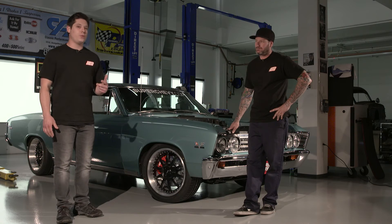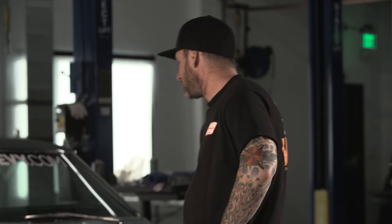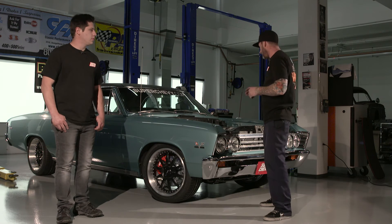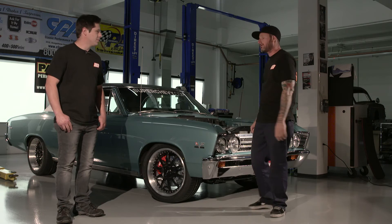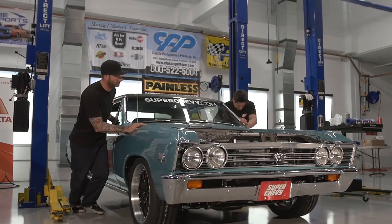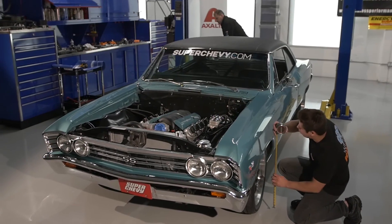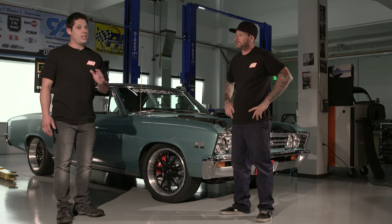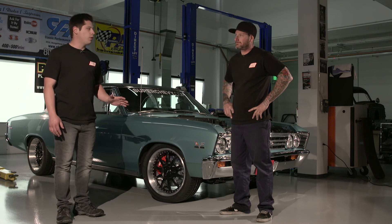We're officially three days into the Week to Wicked Chevelle build and we've got a ton done today. The trans is in the car, sway bars are mounted, the torque converter is locked down, driveshaft's back in, radiator is in with all plumbing finished up, and the hydro stop is all plumbed. If you hadn't noticed, the car is on the ground with new wheels on it — everything is looking great and we're getting really close to a road trip. The clock is ticking; we've only got a little bit more time to get everything together, get it fired, and get it ready for the road.